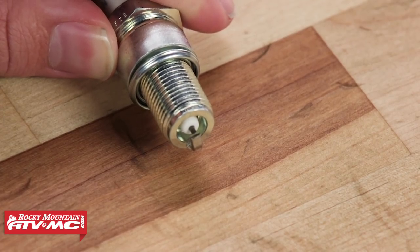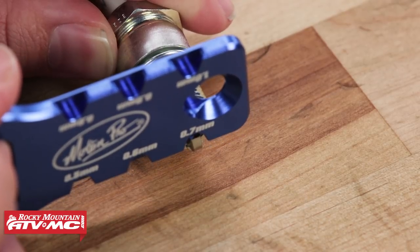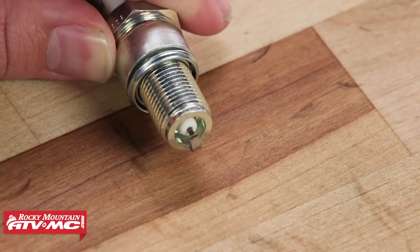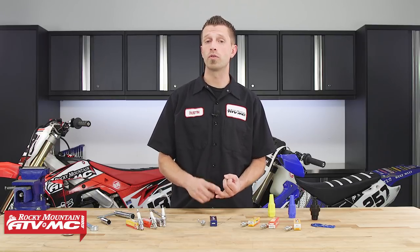It's always best to follow your vehicle manufacturer's recommended settings when setting your spark plug gap. However, if you have made modifications to your engine — such as changing your compression ratio or changing the fuel and air fuel ratio — you may want to look into adjusting your spark plug's gap to compensate for these new changes.